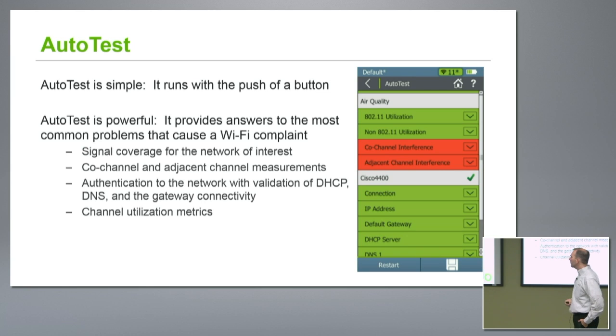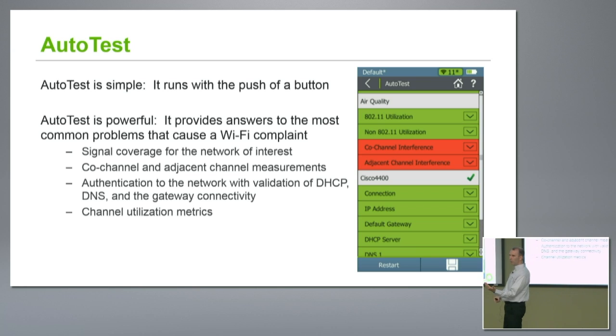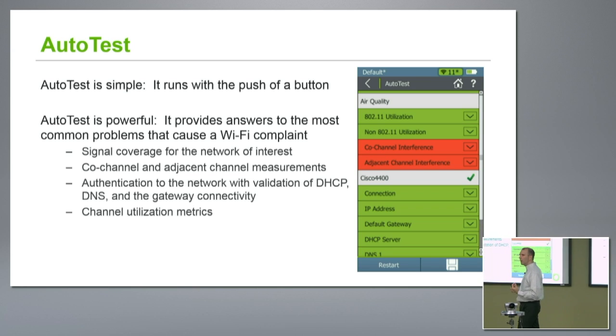Let's talk a bit about auto test. What does auto test really do? You can see a sample result here — very simple, runs at the push of a button. Auto test is present right on the home screen of the product, so I don't have to go find it, I don't have to connect to something or do anything. Right on the home screen, hit the auto test, and I'm off and running.